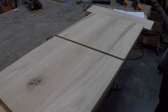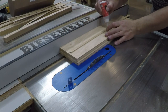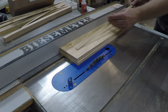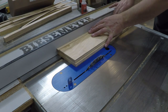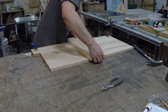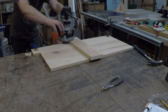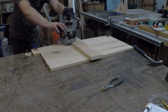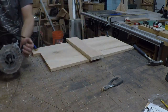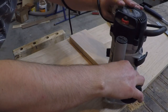I cut a dado down the center of the bottom board for the cubbies. Then I made a jig to help ensure that each cubby was spaced the exact same distance apart and that the corresponding dados in the top lined up exactly with the ones in the bottom. The jig is basically a strip of plywood cut to the width of the cubby plus the thickness of the divider, with a strip of wood glued onto it that drops into the dado to line everything up. This strip drops into the first dado, giving the router a place to ride against to locate the next dado.